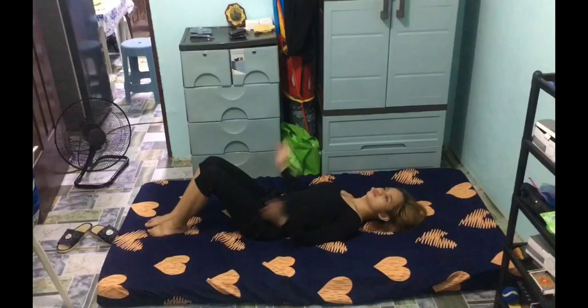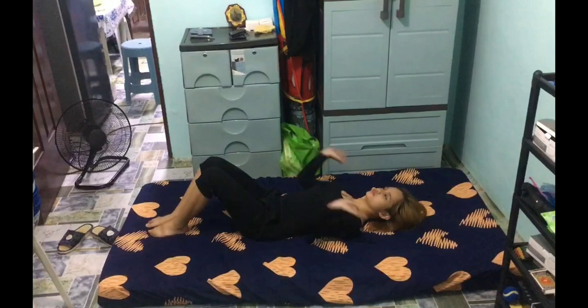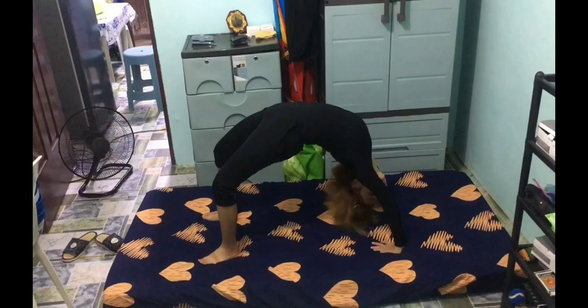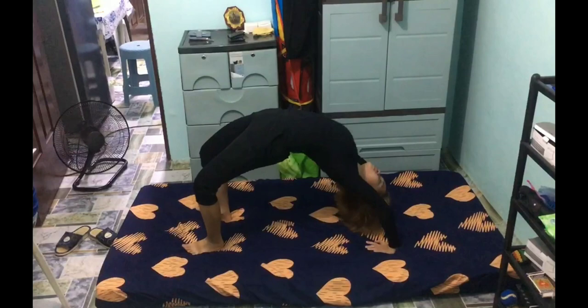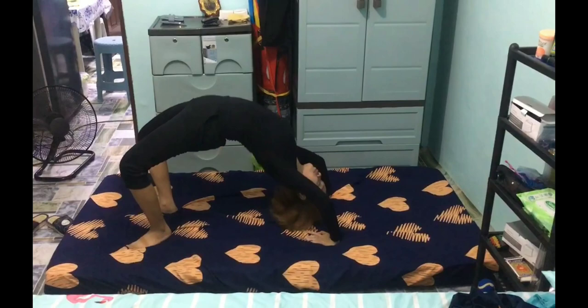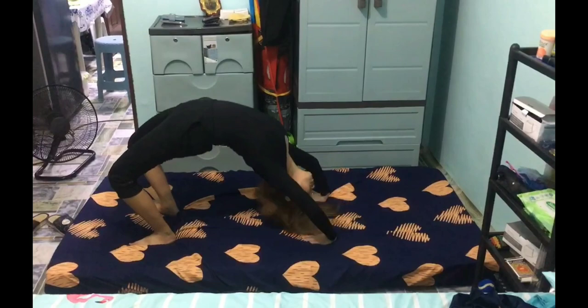Backbend. Lie on your back and bend your legs up. And then place your hands by your head, just like what I'm doing. Then push through your shoulders and lift your body up — just like that. Keep on practicing until your body gets used to it, and try practicing backbend against the wall. But since I cannot do that, I just do the backbend lying down.